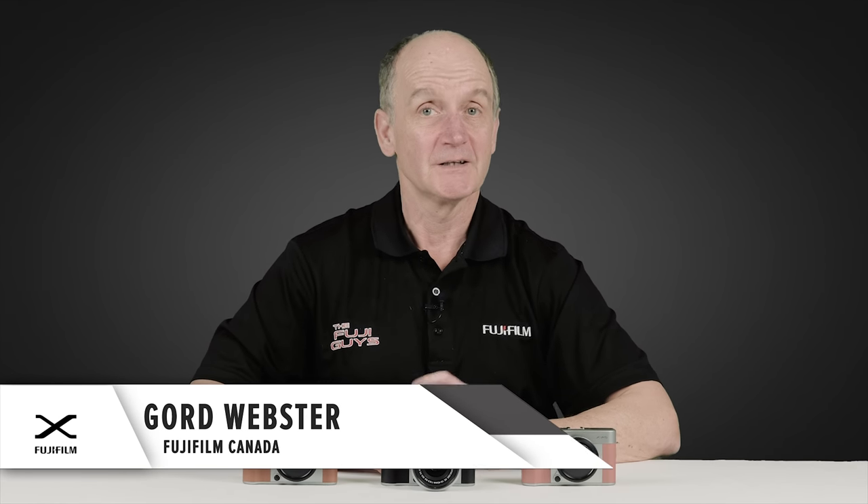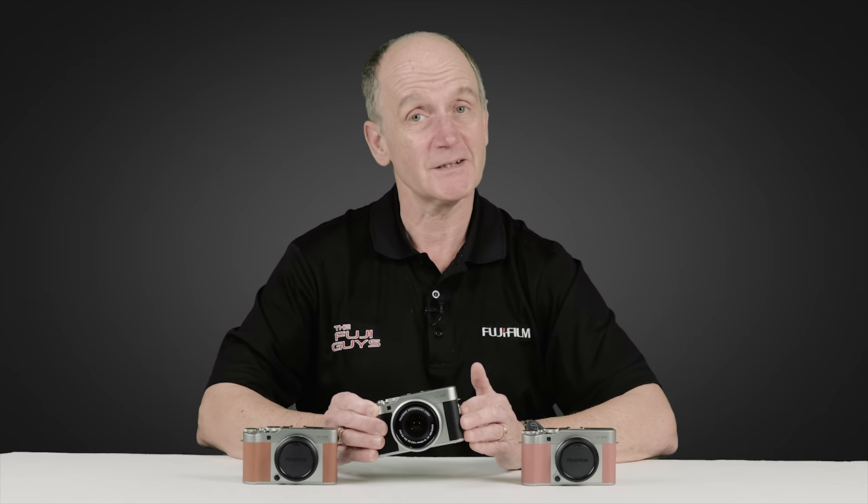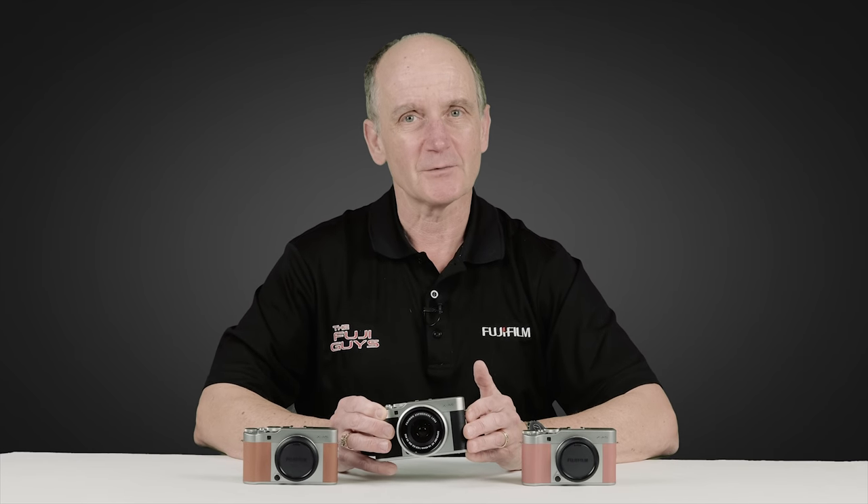Hi everyone, welcome back to the Fuji Guys channel. I'm Gord of the Fuji Guys. The Fujifilm XA5 is Fujifilm's latest system camera with interchangeable lenses and a flip-up touch screen, just like your cell phone. If you'd like to find out more about the XA5, keep on watching.